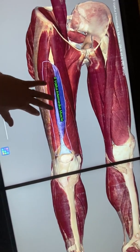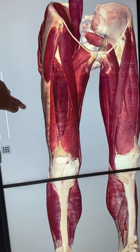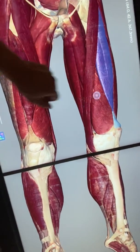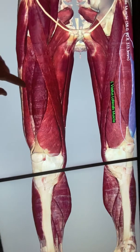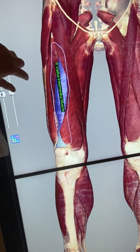The fourth quadriceps muscle is vastus intermedius — the deeper muscle under rectus femoris. If you remove rectus femoris, you can see it underneath. So: rectus femoris in the middle, vastus medialis on the medial side, vastus lateralis on the lateral side, and vastus intermedius deep beneath rectus femoris.